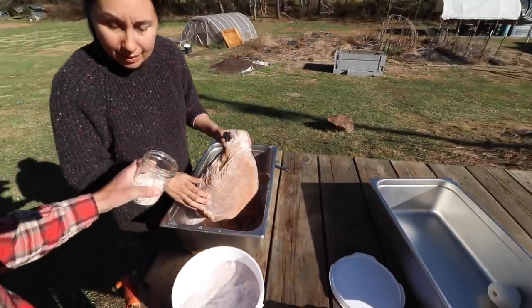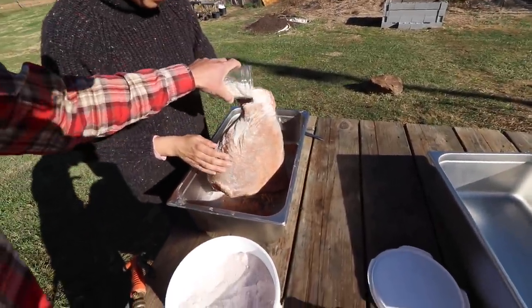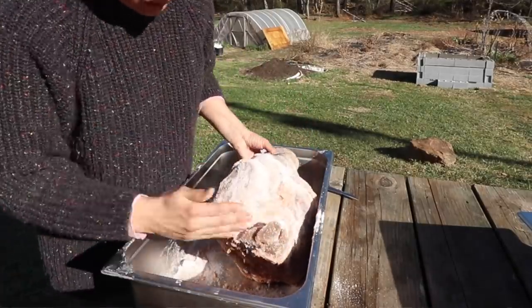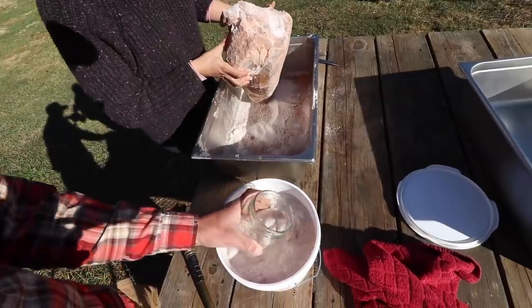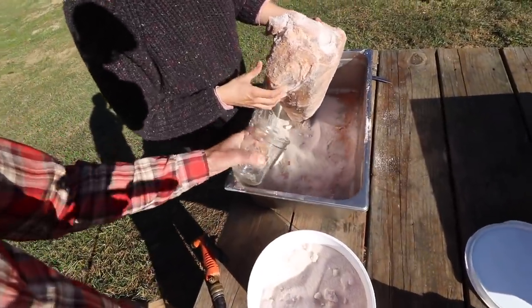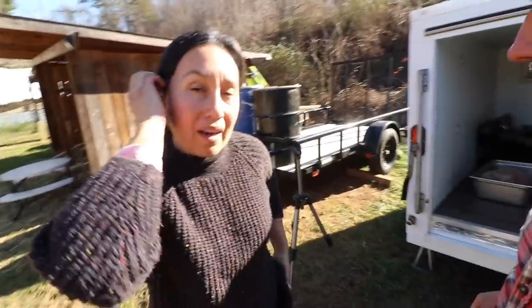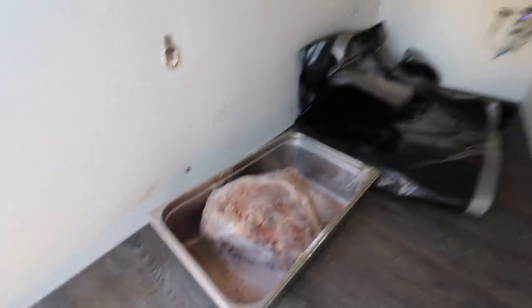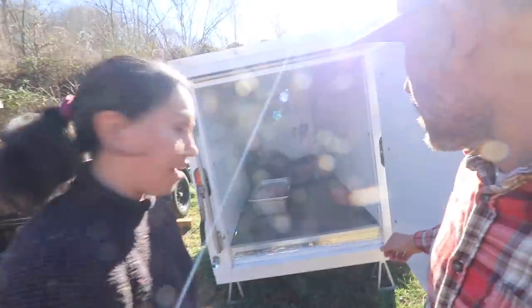We're just repacking it with salt now — we got some Redmond's salt. Back in the cool room, we're going to put it back in here, maybe another few days. We'll watch it and come back. After three days we're going to come back and drain it. We're just going to watch it and make sure that it's drying out and doesn't look so moist.